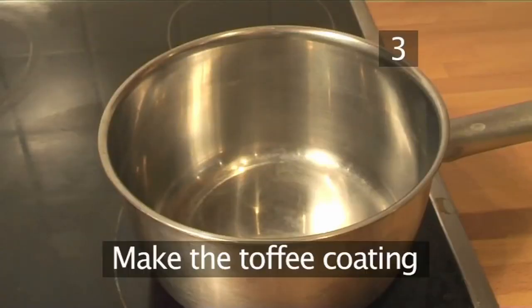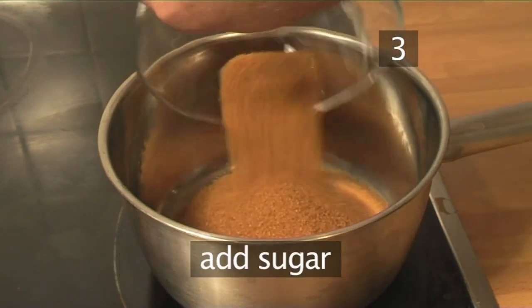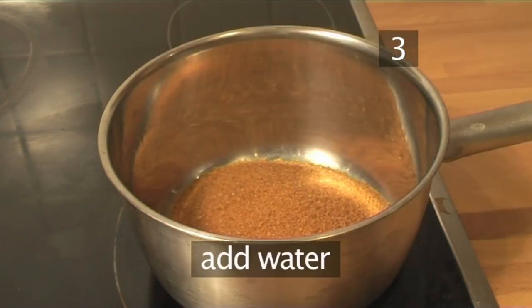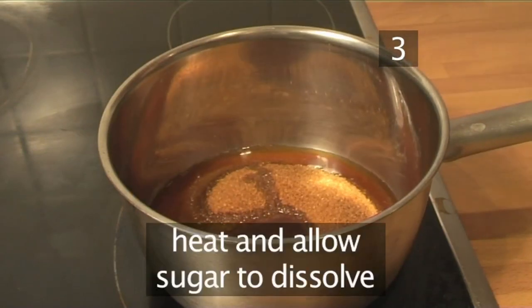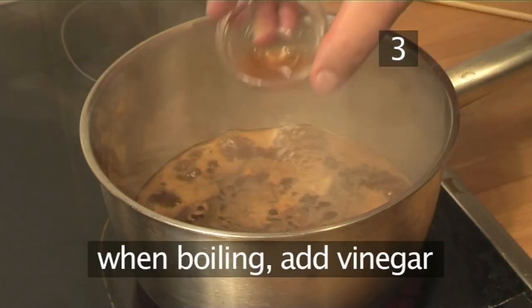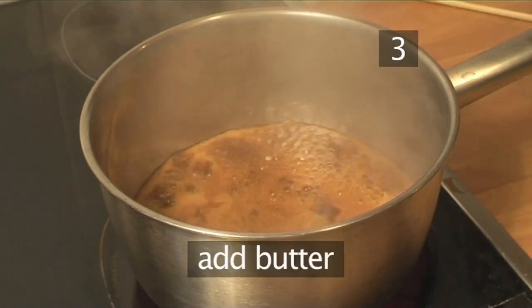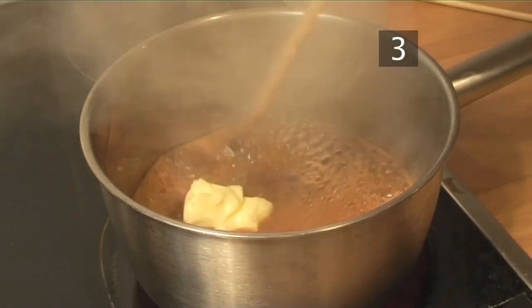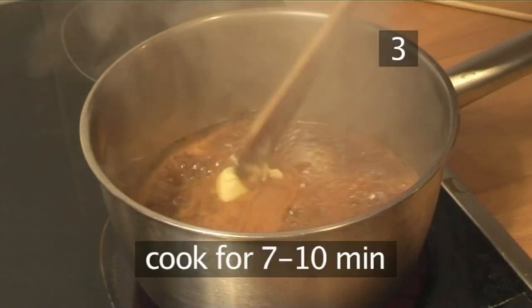Step 3. Make the toffee coating. Place a saucepan over a high heat and add the sugar and water. Allow it to heat and for the sugar to dissolve. When it boils, add the vinegar and the butter, and cook for about 7 to 10 minutes.